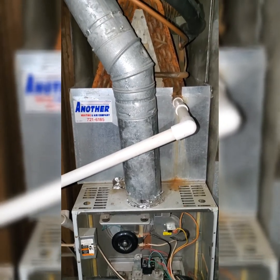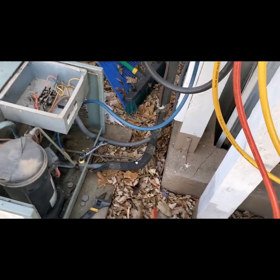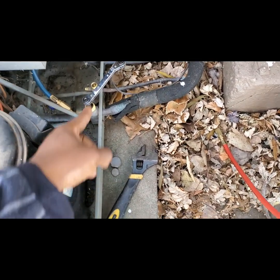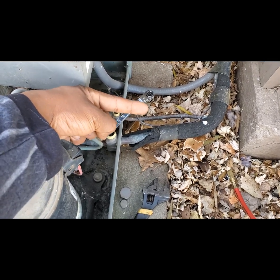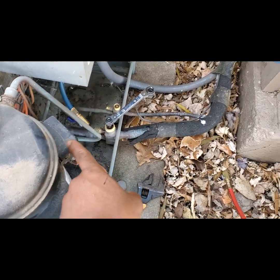That is where we're going to look at the evap coil and check that out. What I've got to do is, since I'm going to pull that evaporator coil out, I've got to pump this system down. So I shut off the liquid line, that way refrigerant goes this way towards the unit. What's going to happen when I pump it down is I'm going to pull all the refrigerant into the compressor.